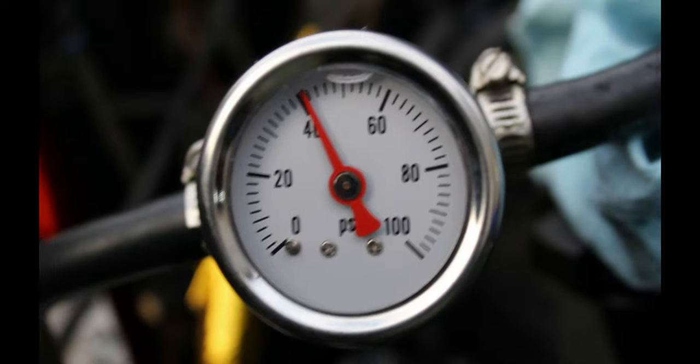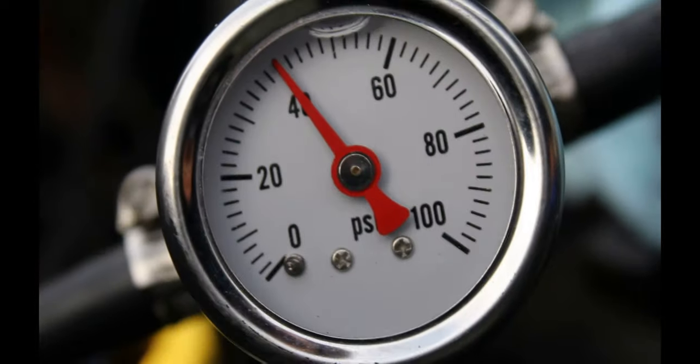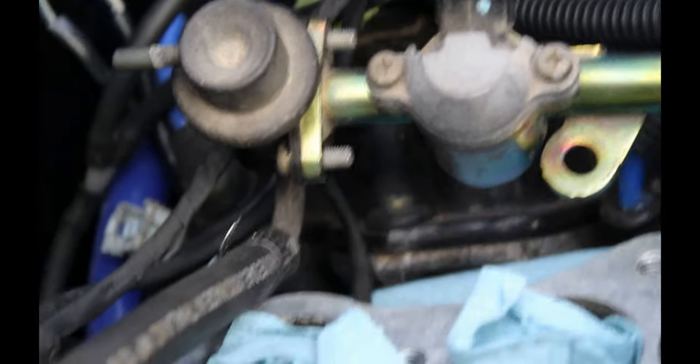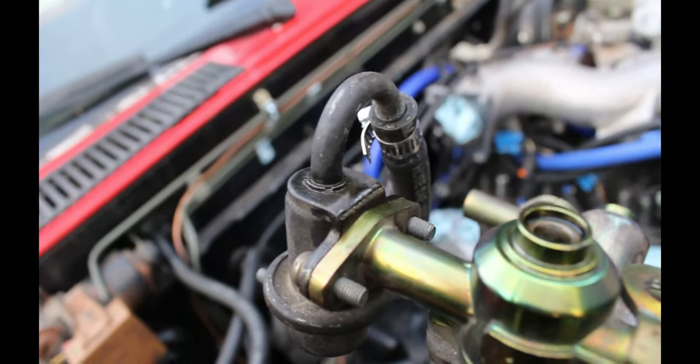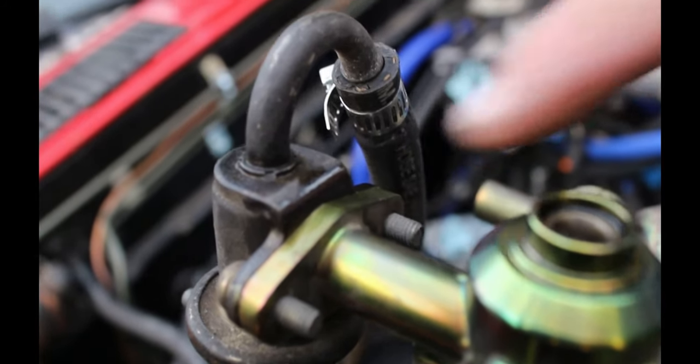All right, let's see where we're at. That's a good strong reading — a lot better than the last regulator did. So we can pull this out, it doesn't need to sit down. That's all leaking from that o-ring. You can see bubbles coming out there, and then it stops after about 10 seconds.